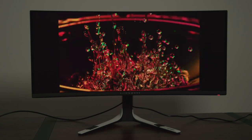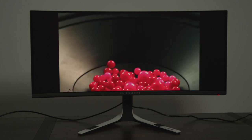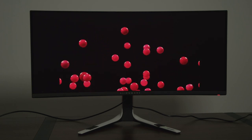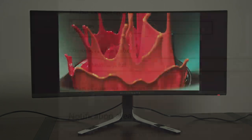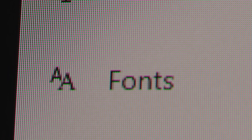That said, this is where the next quirk of the monitor comes into play: the sub-pixel arrangement. The RGB sub-pixel structure is different on this panel compared to other panels. The result can be noticed with color fringing, for example on text. I don't think this is a deal breaker for me, but it is something to be aware of if you tend to use this monitor for productivity.